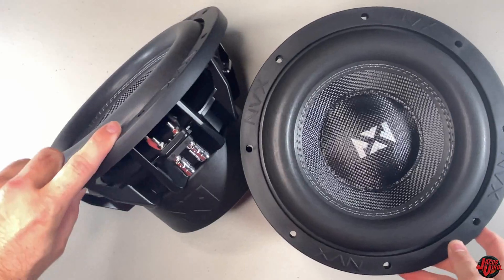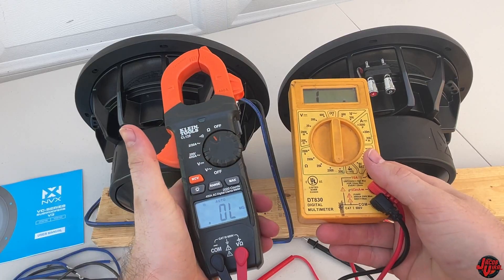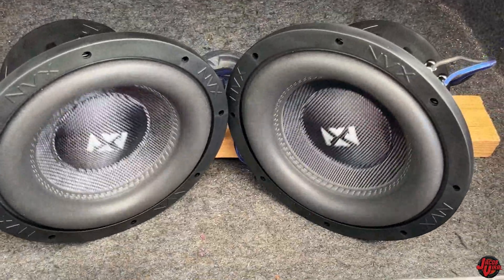I have a pair of subwoofers here from NVX, going to be doing a review on them, talk about subwoofer wiring, and get some subflex action by the end. Stay tuned.